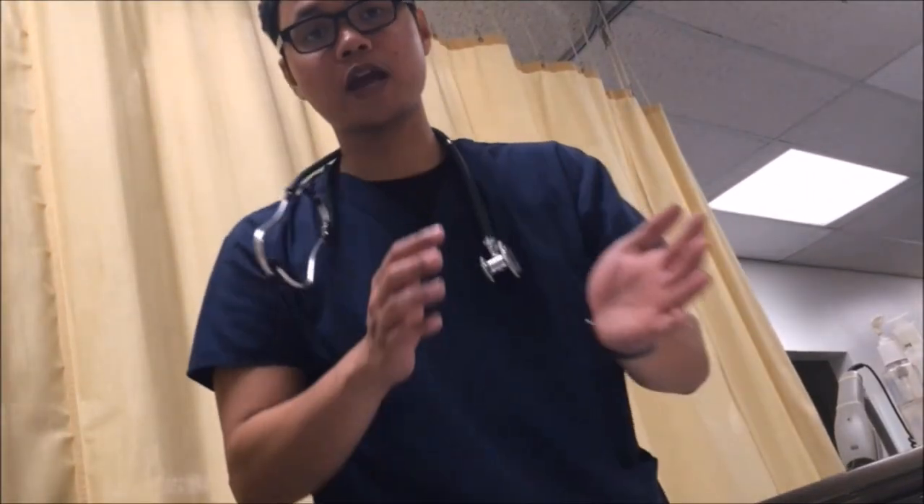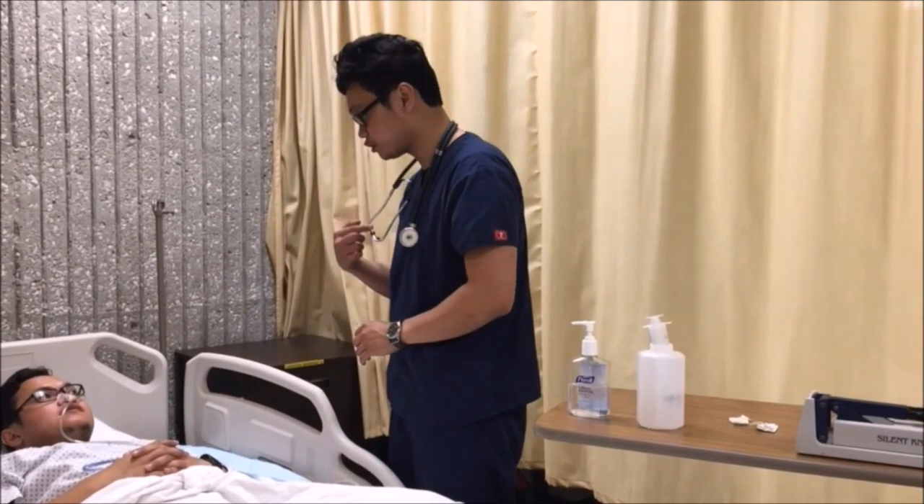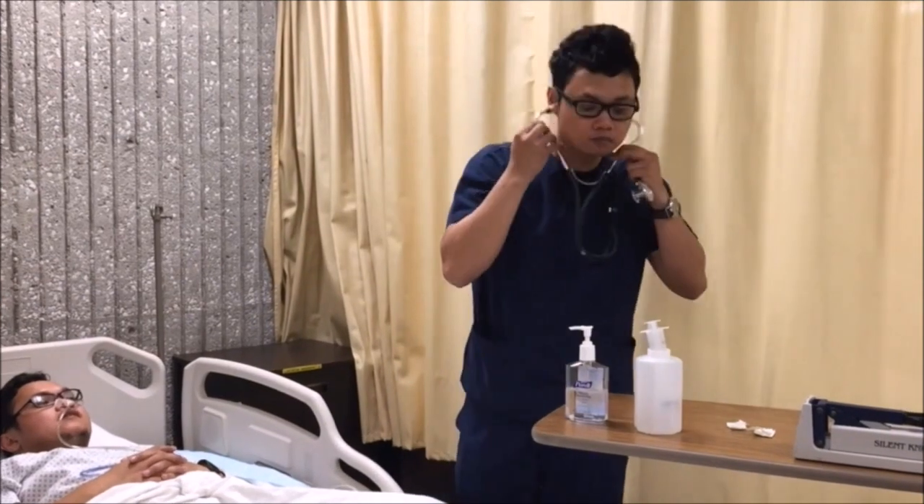Alright, very good. So tonight I will be giving you your medications. But before that, I have to check the placement of your NG tube. Sure, alright.